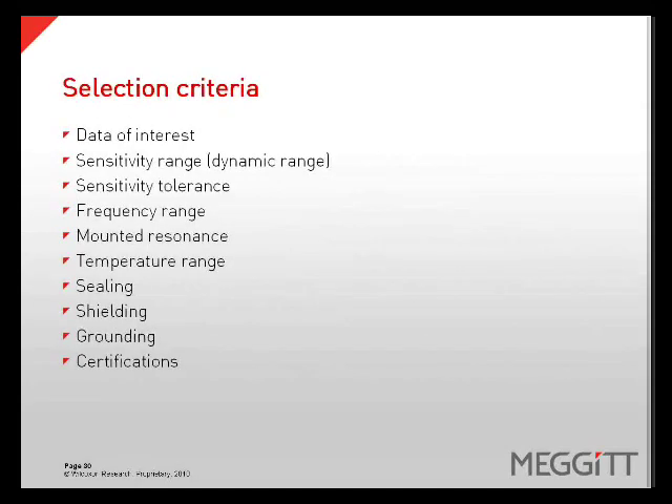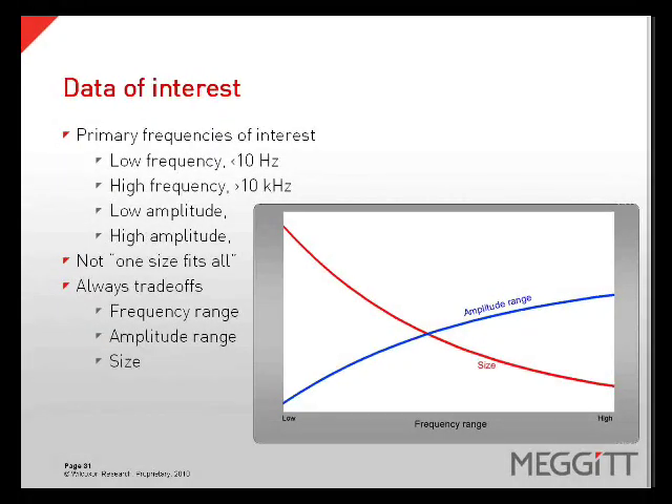When selecting a transducer for your application, there are several selection criteria you should consider: the data of interest, sensitivity range or dynamic range, sensitivity tolerance, the frequency range, amount and resonance, temperature range, sealing, shielding, grounding, and certifications. When considering the data of interest, it is wise to consider the primary frequencies of interest — for example, do you have very low frequencies below 10 hertz, very high frequencies above 10 kilohertz, or low amplitude or high amplitude events? No one sensor fits all applications; there are always some tradeoffs in frequency range, amplitude range, and size.